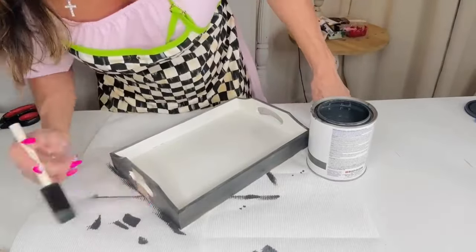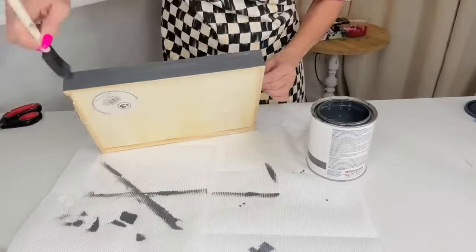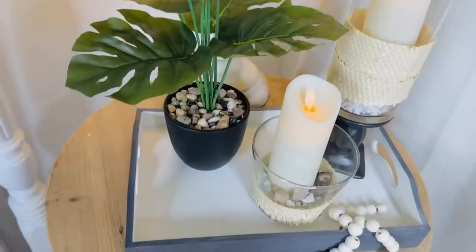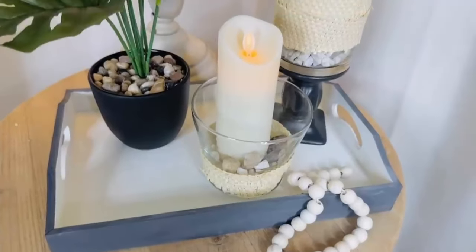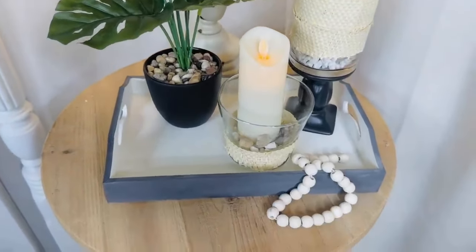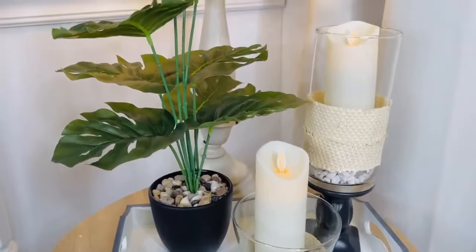I'll probably go back and do one more coat of the black paint — I needed to let the white paint dry completely. But here is the finished product! I think it came out so fun and fabulous, and honestly so budget-friendly. It gives you that high-end clean look. This is a great dupe with great neutral colors — black and white — for upcoming summer decor.